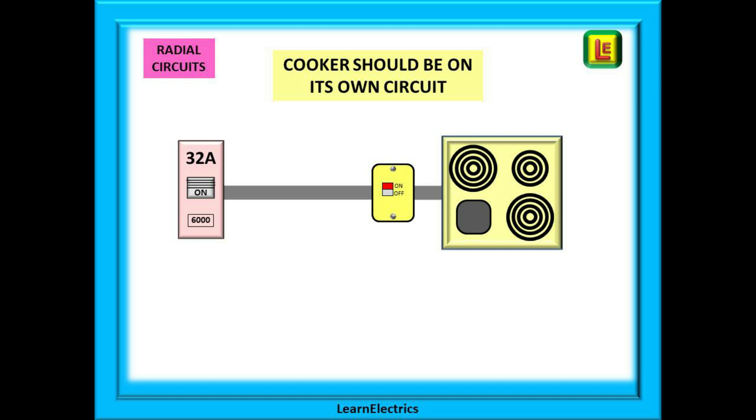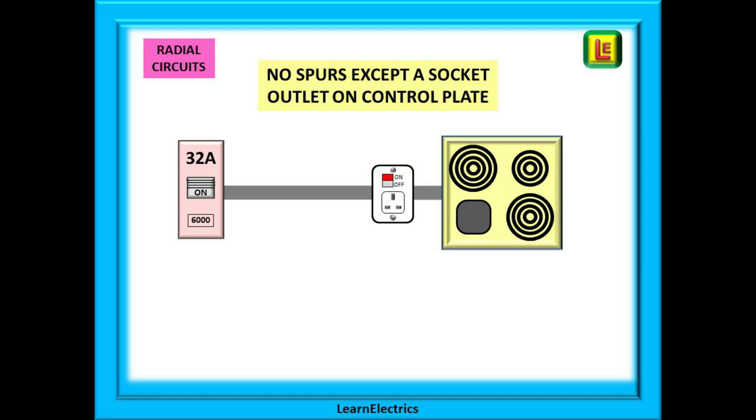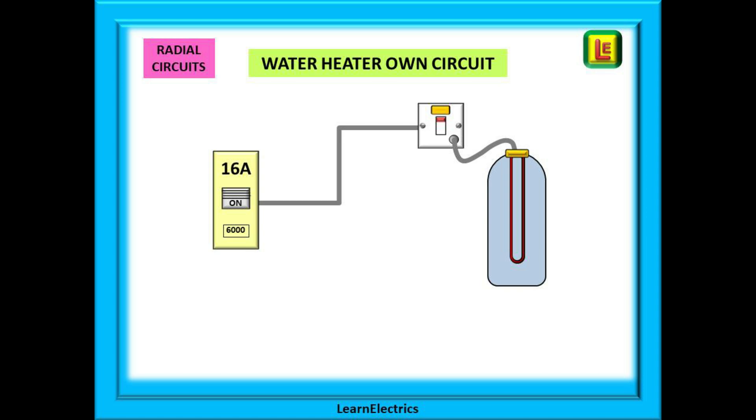There are many other radial circuits that are not socket circuits. The electric cooker is a radial circuit — the cabling leaves the consumer unit, goes to the point of use, and stops there; it does not return. It should have its own cooker control switch mounted within 2 metres of the cooker. Spurs are not permitted from a cooker circuit; it must be its own unique circuit. The only exception is a socket outlet incorporated into the cooker control panel. A water heater must also be supplied on its own circuit with its own control switch and no spurs allowed — generally a 3 kilowatt or 13 amp heater protected by a 16 amp circuit breaker with a 13 amp switched FCU as the on/off control.